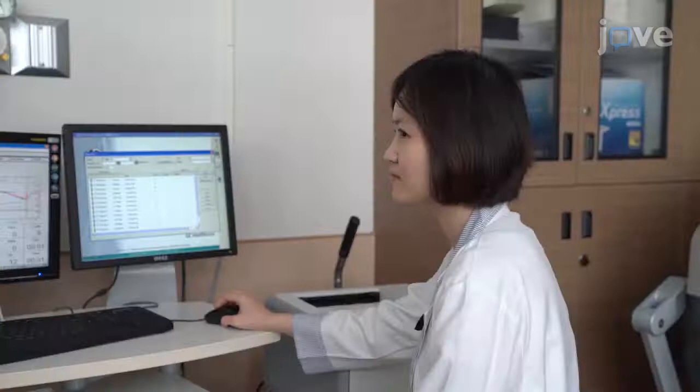Demonstrating the procedure will be Yuzhen Liu, a technician from the laboratory.